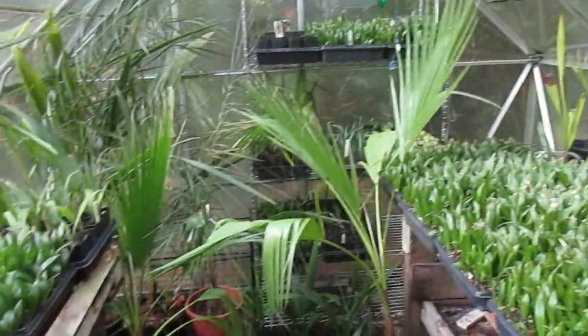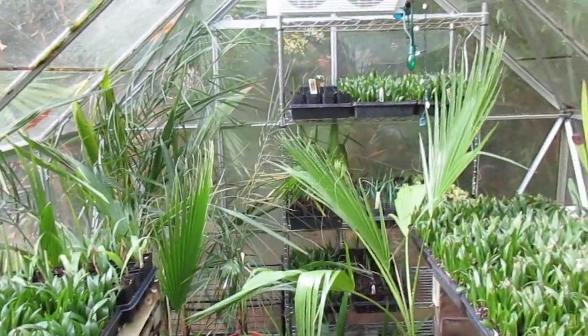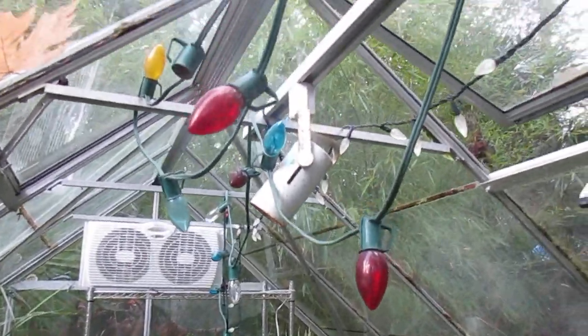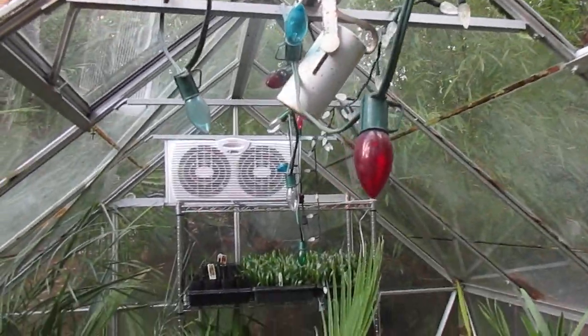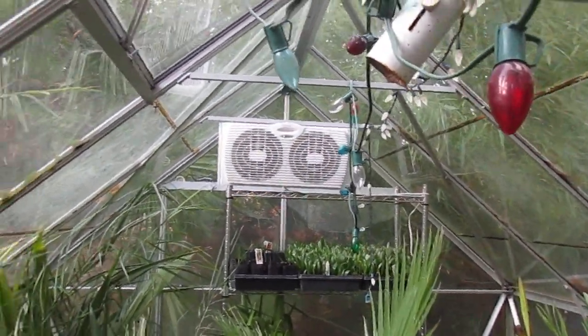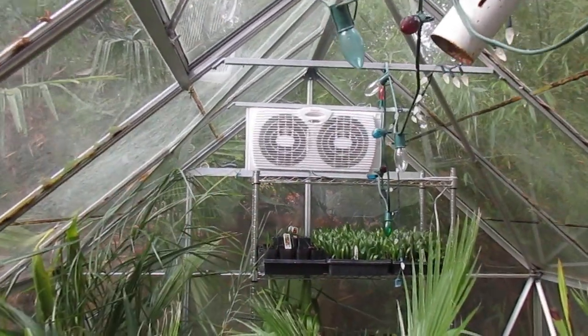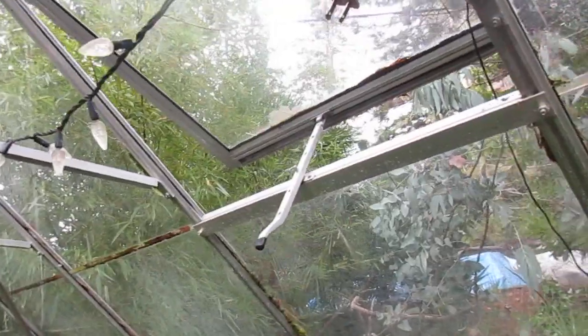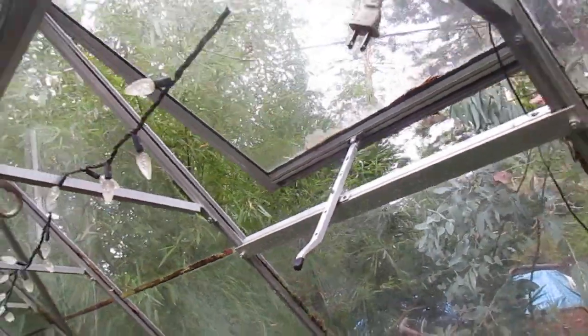This is an unheated greenhouse, folks. Well, I shouldn't say unheated — if it gets really cold, you see these Christmas lights? They're C9, so each bulb is seven watts. That's what we do. We turn on these lights and that's enough to prevent this greenhouse from freezing inside. Got the double fans running 24/7, 365 days of the year, keep the vents open pretty much year-round. If it gets really cold we'll close the vent.